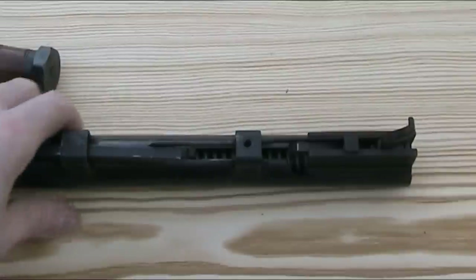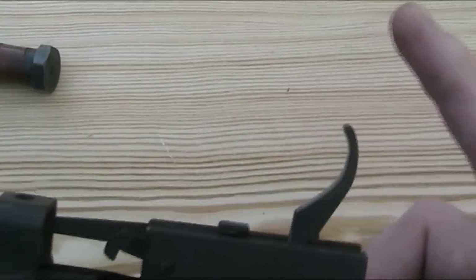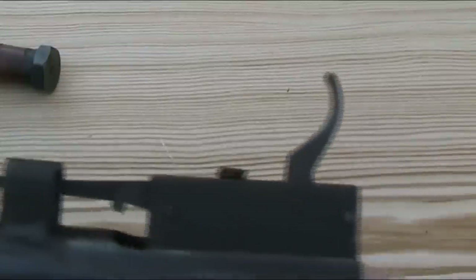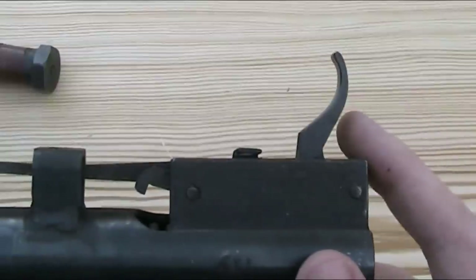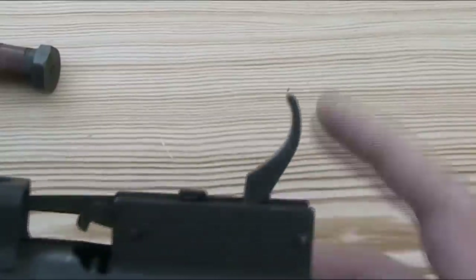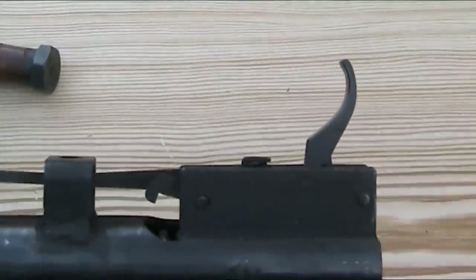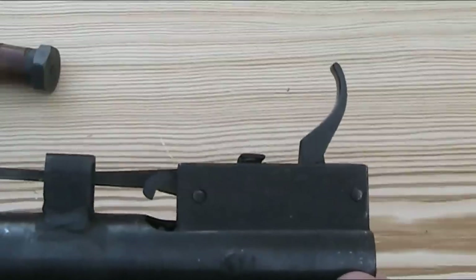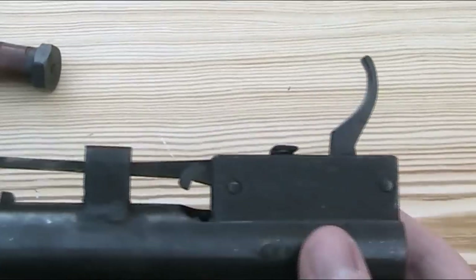The trigger itself is a non-adjustable single-stage metal trigger blade. It's not a horrible trigger, but nor is it fantastic. There's a certain amount of creep, but the main problem I find is that you can't really feel when it's about to break, and that makes it quite hard to shoot in a predictable manner every time. But it's not exactly a competition trigger, so it's not too big a deal.